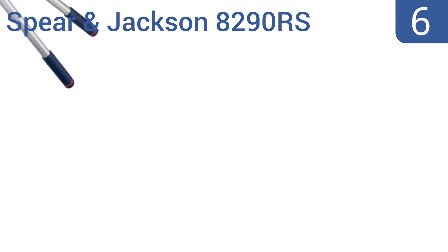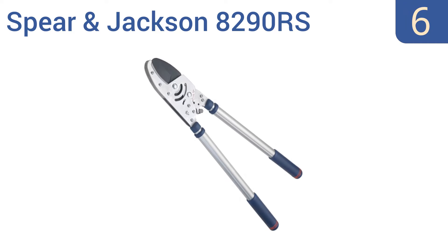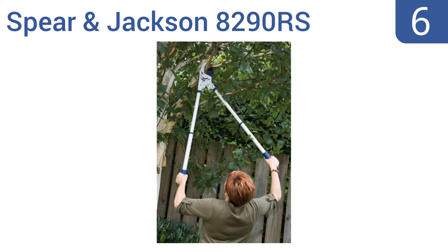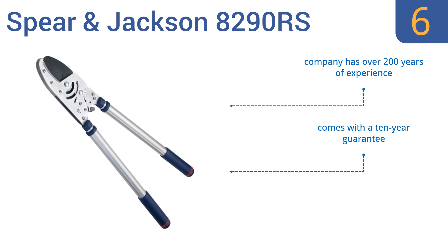Coming in at number 6 on our list, the Spear & Jackson 8290RS features ratchet action that makes cutting hard branches easier. It also has non-slip grips that feel stable in your hand and soft to the touch, and a locking latch so you can store it away safely. It comes from a company with over 200 years of experience, and they back it with a 10-year guarantee. But it is a bit heavy.